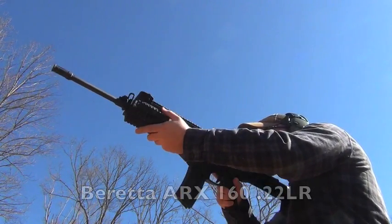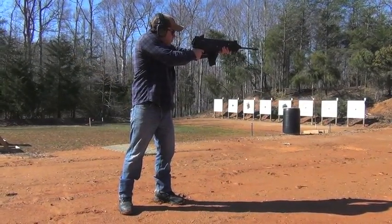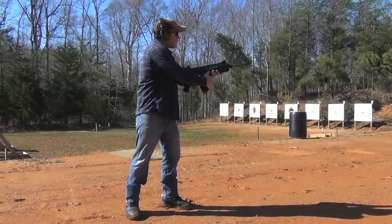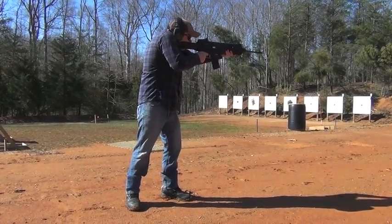This rifle is chambered in 22 long rifle. It has a 16 and a half inch barrel, folding stock, collapsing stock, and flip-up iron sights.